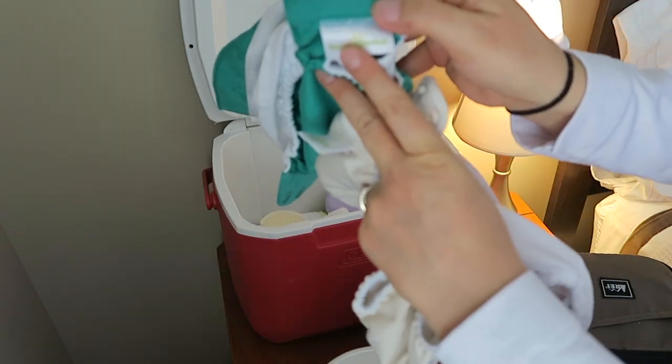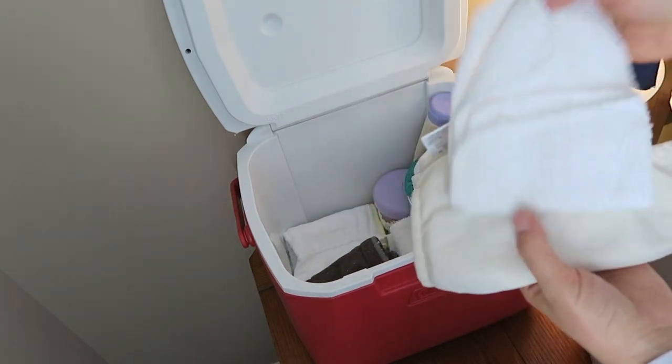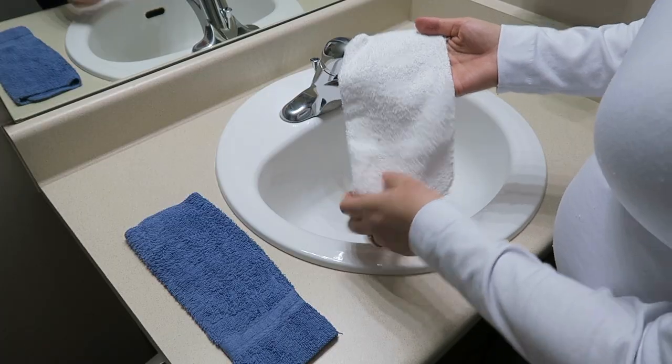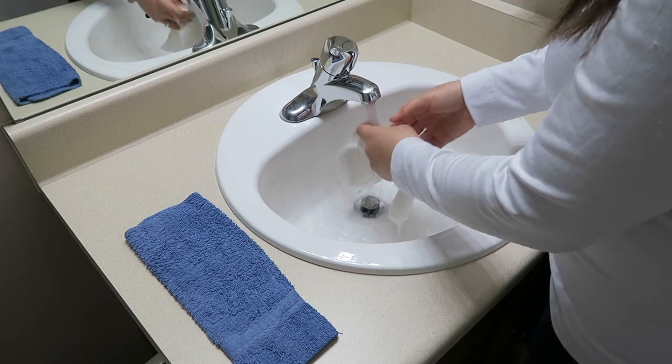I'm using different brands to see what I like, and so far my favorite is Bum Genius. Then you want to grab a reusable cloth — this will be your wipe — and put it in warm water.